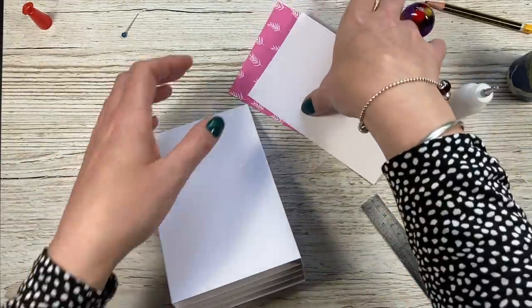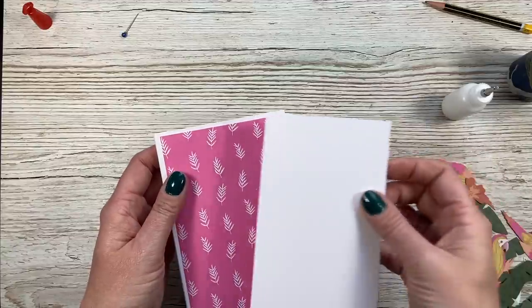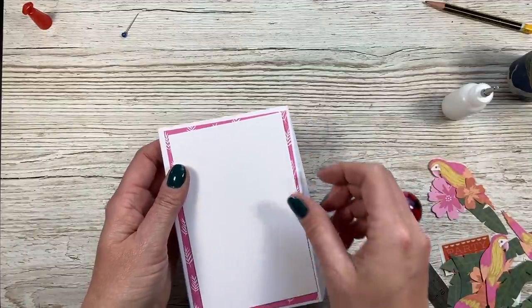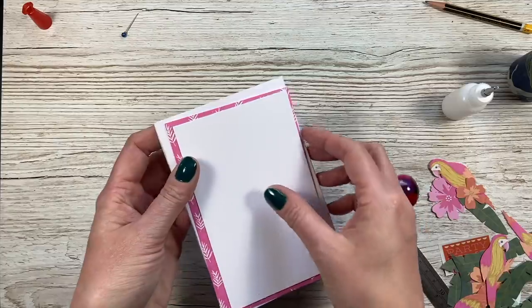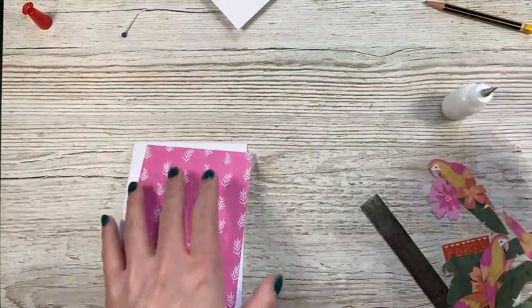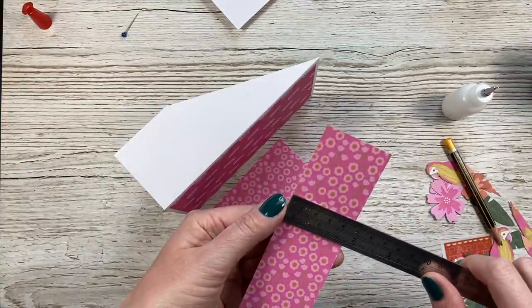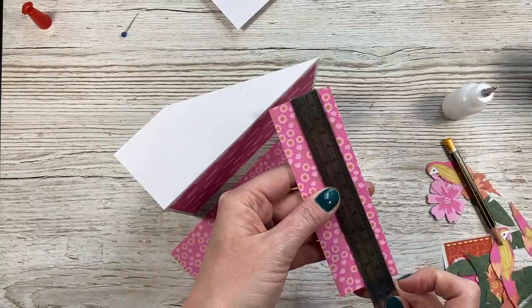Then on the back, I've got this pattern piece which is three and three quarters by five and three quarters, and then this piece is three and a half by five and a half. I'm just going to mat and layer those. I'm going to leave that one off for a minute because I might stamp that, but I'm going to get this pattern piece down. To decorate the sides, I've got two pieces of one and three quarters by five and a half.